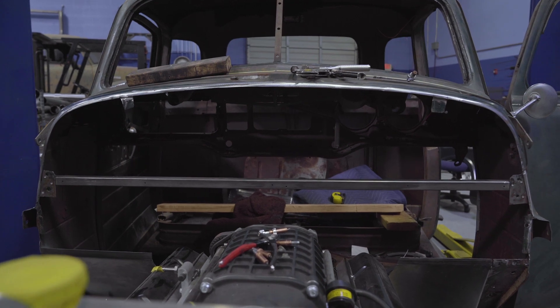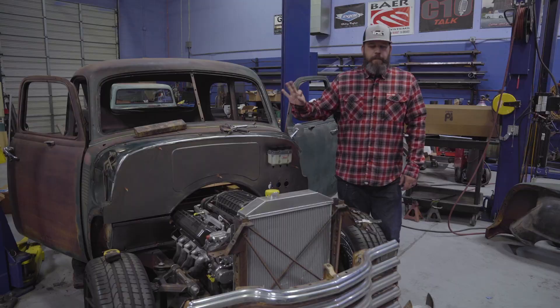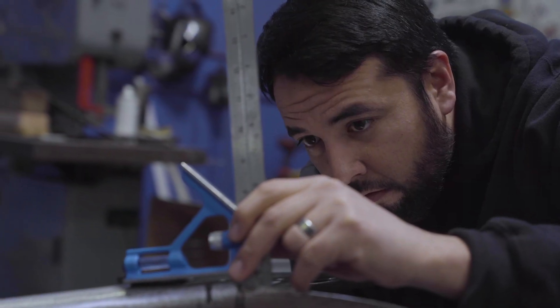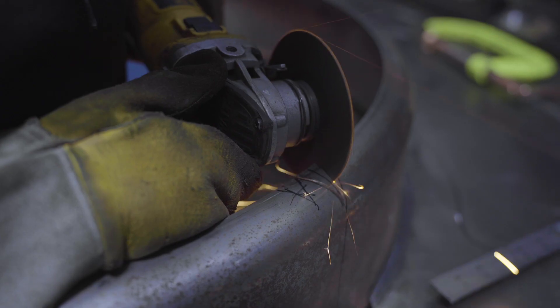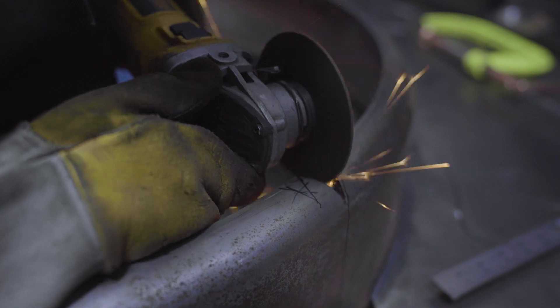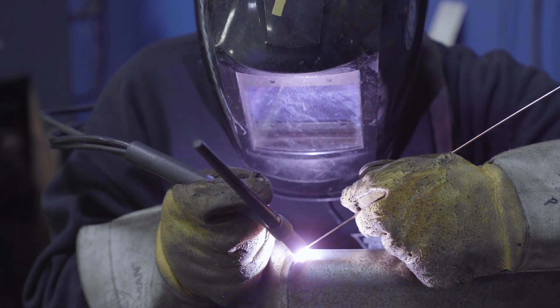It's about ready to get welded in place, so we're almost there. I'm doing a pie cut on the radius here because we're going to end up bending it. In order for it to have a different bend in that area, you need to do a relief cut in it, and then after you get the angle you want, you weld it back up and smooth it out.